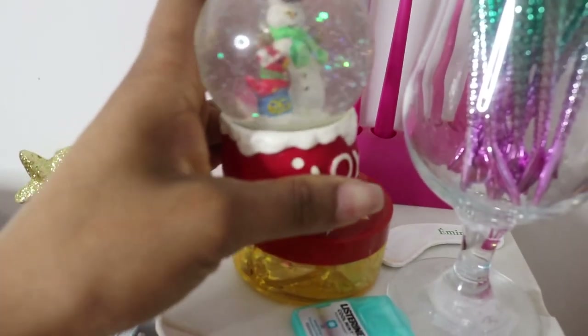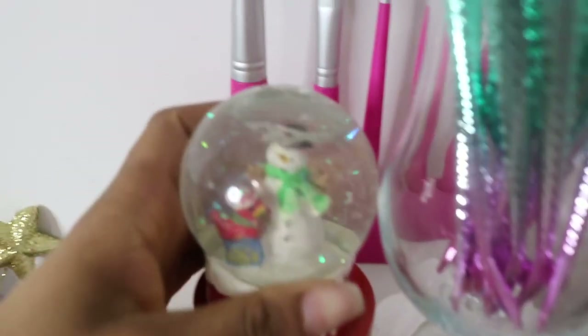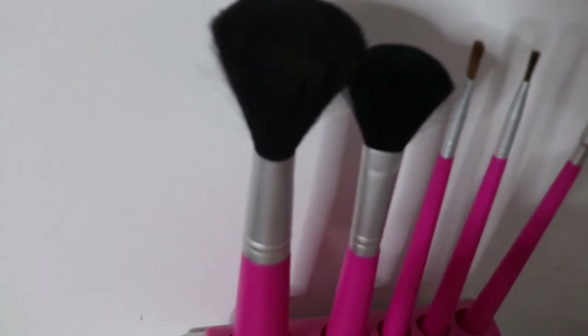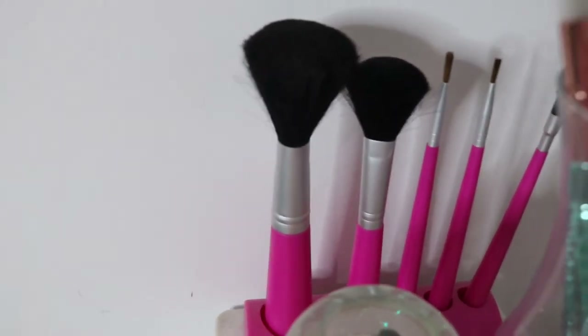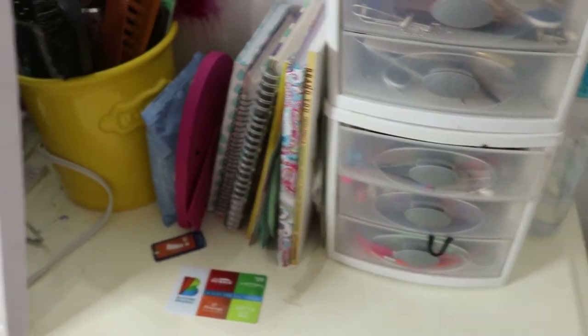Right underneath the snow globe I have some edge control. In the back I have another set of makeup brushes that were also a Christmas gift from a few years ago — since they come in their own stand, I always put them back in it. Right around the corner I have my micellar cleansing water, which I leave out because my skincare stuff is nearby, but we're not going to get into that area because it's a little messy right now and it's not part of this vanity.